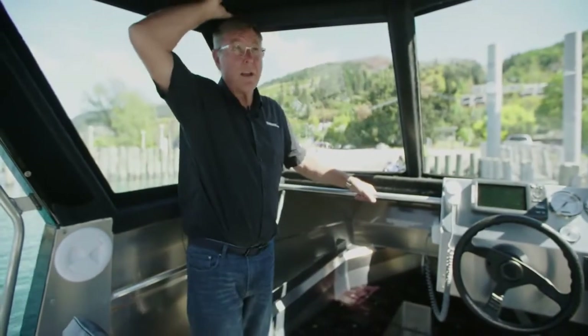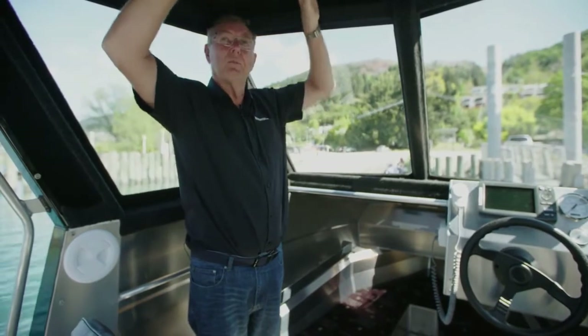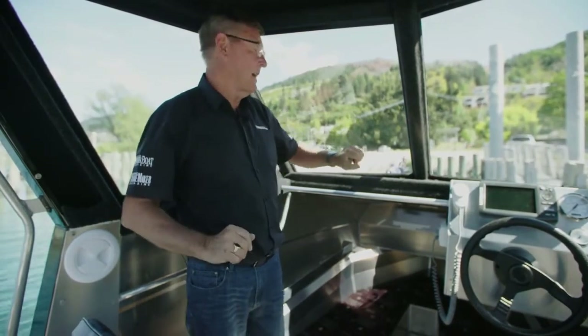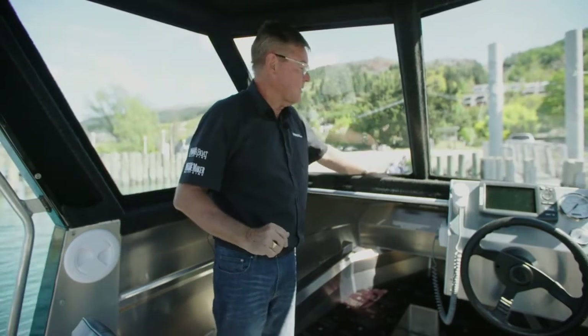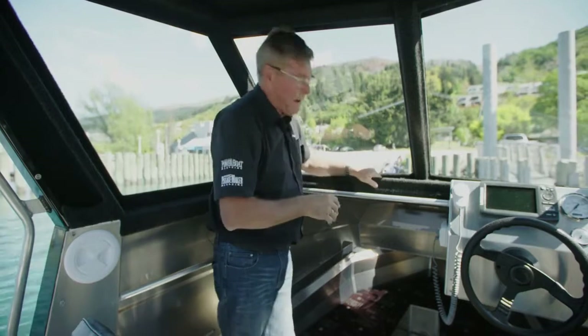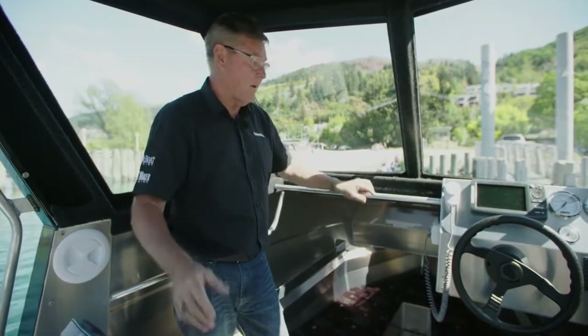The hardtop has plenty of height, all nicely lined, so it gives it a warm feel and takes away that raw aluminium. It's got toughened glass screens — you're not going to bust those in a hurry. Nice parcel shelf here — I hate something that doesn't have a little fiddle rail and things fall out. So your phone, your sunnies, your keys, they're not going to come off.